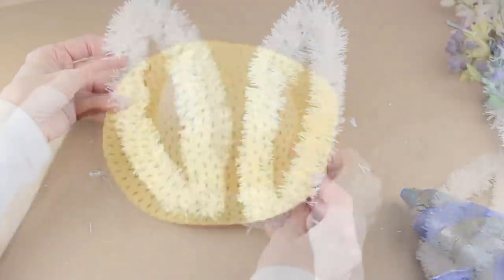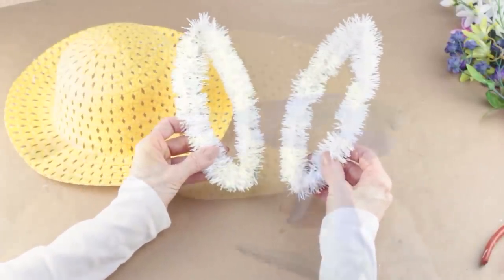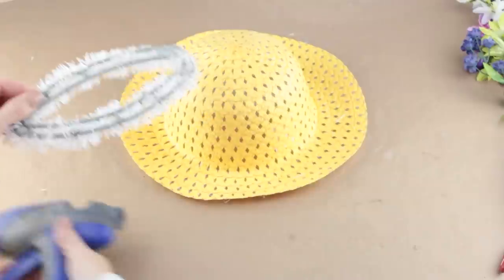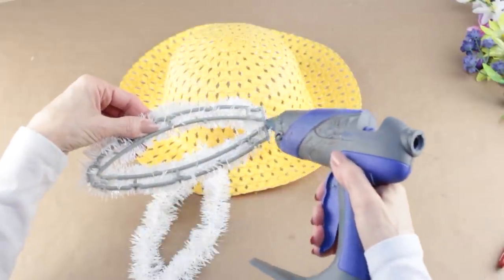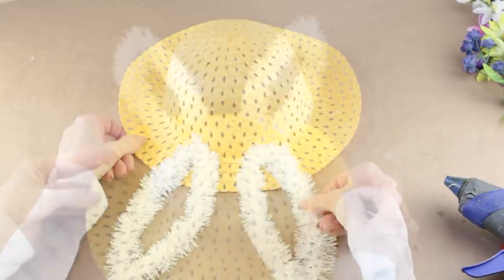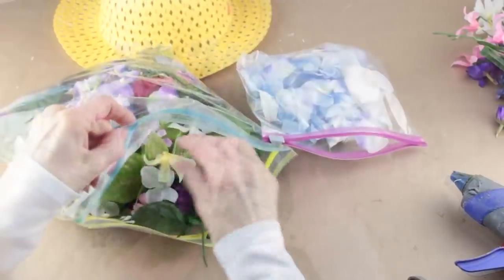I'm using a children's size yellow spring hat from the Dollar Tree, and I'm going to be attaching the ears onto the top. I placed some hot glue on the bottom back side of the ear, and then I attached it to the top of my hat. After my first ear was attached, I then did the same for my second.